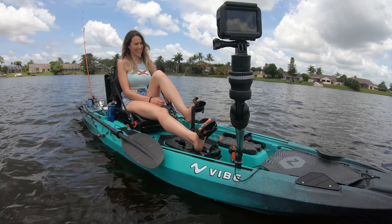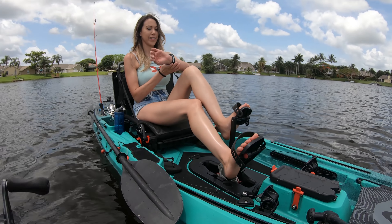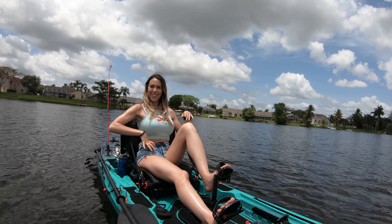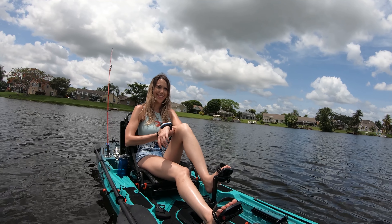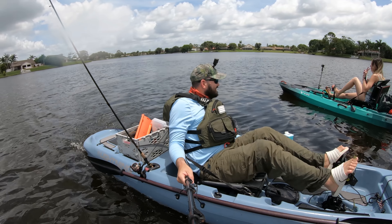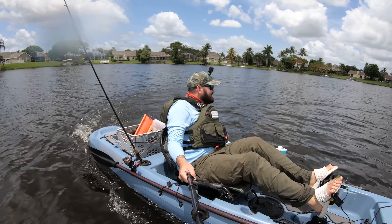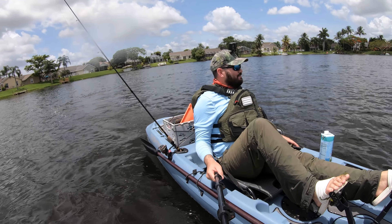Oh my god, we just crashed! Let's see if we could go in reverse. Finally I'm gonna be able to catch up with you — she's going in reverse, it's not the fastest speed. I got you! Oh my god, too late! I'm gonna have to get the Bixby, I'm tired.